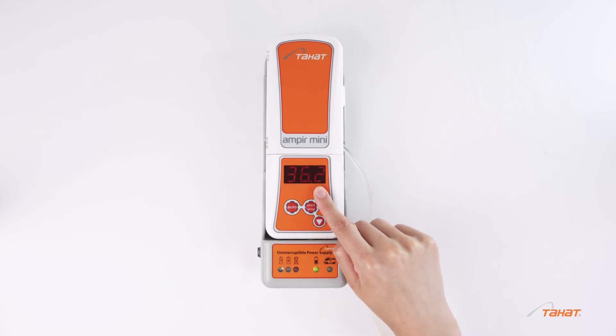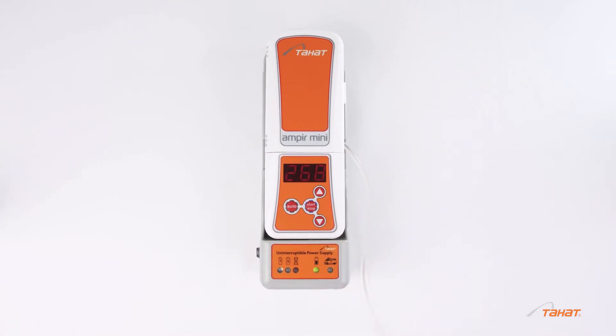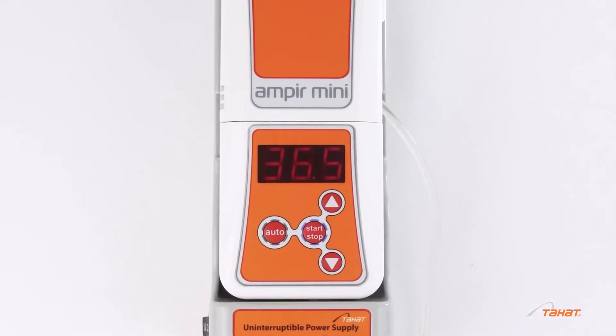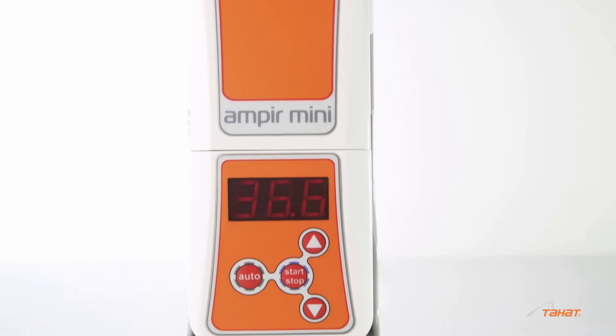Working in manual mode, set the required temperature and press the start button. Warming will take about 3 minutes. Manual mode allows you to set the temperature in the range of 34 to 42 degrees Celsius. The current temperature of the heat exchanger will be displayed.